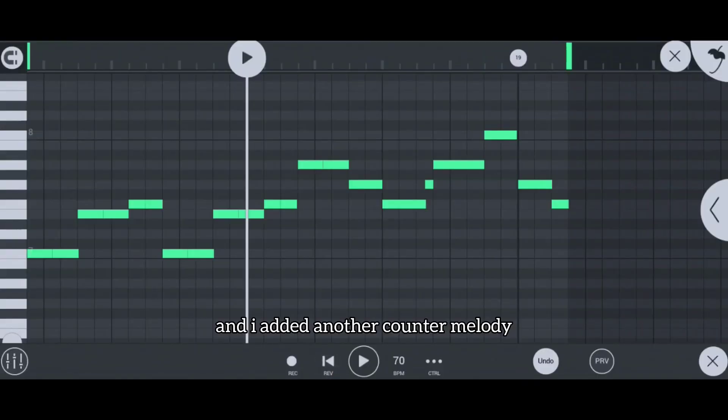And I added another melody on top because, well, I just felt like it.